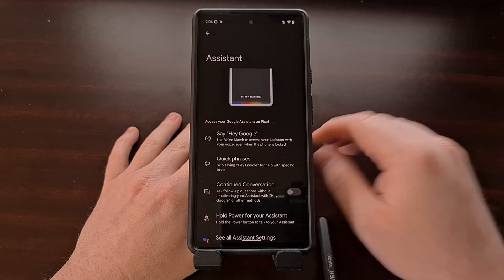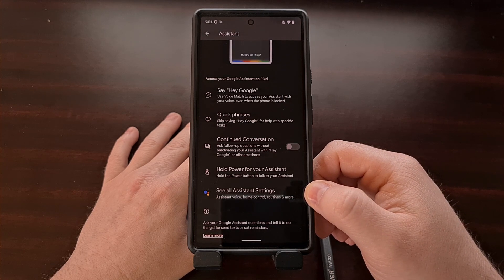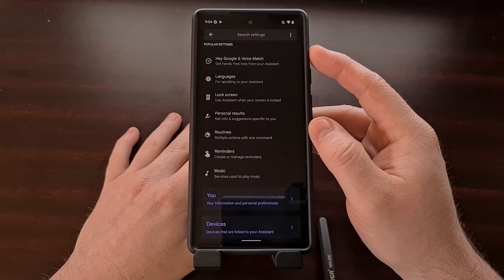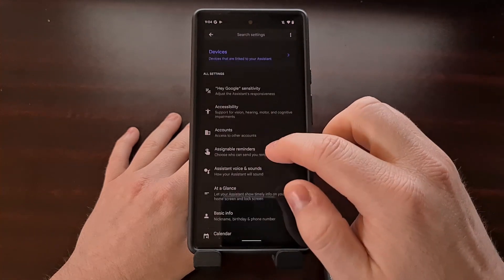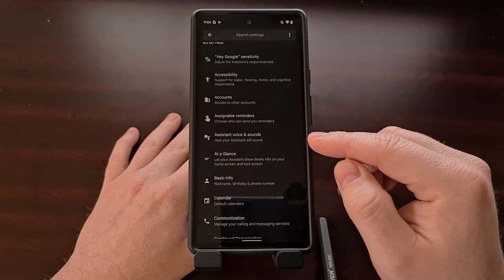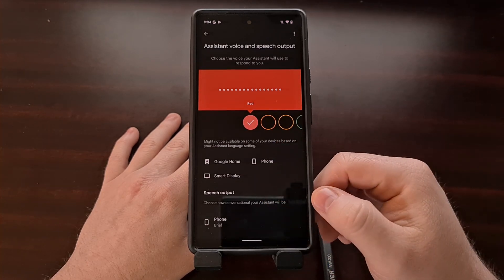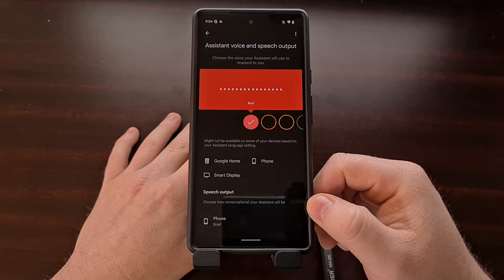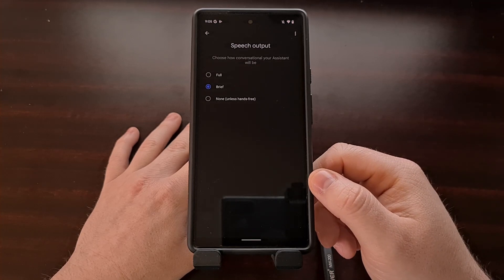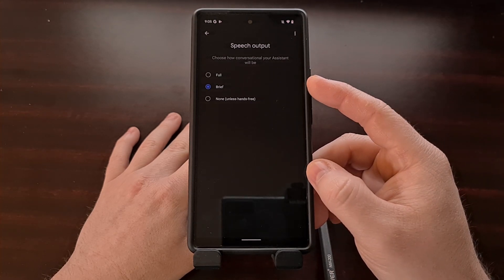Right here we get a number of settings to choose from, but we're going to tap the 'See all assistant settings' option, which takes us to a full list of settings. We'll scroll down until we see the 'All settings' section and look for the option that says 'Assistant voice and sounds.' Tapping into that, at the bottom you should see a section labeled 'Speech output' and a Phone option, which brings up a menu where you can select between Full, Brief, and None.